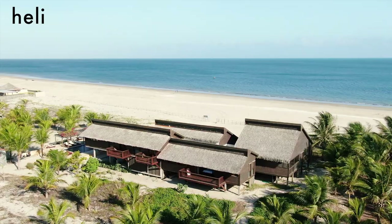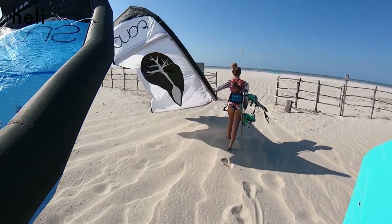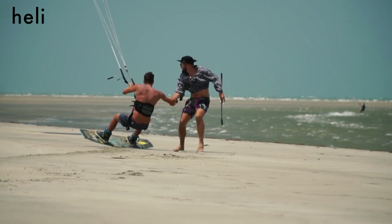Let's talk about rigging up in high wind. We've been here in Brazil for nearly two weeks hanging out with the heli crew, exploring the Praia area of Brazil, and we've gotten up to a lot of nuclear sessions. There are a few things you need to know about setting up in high wind.